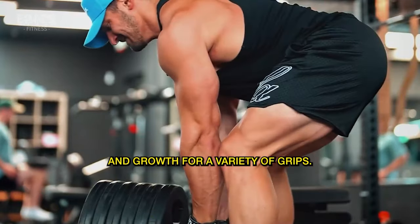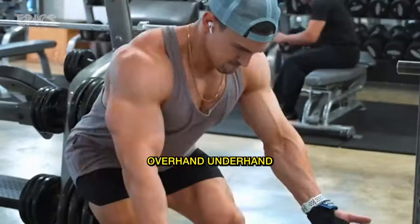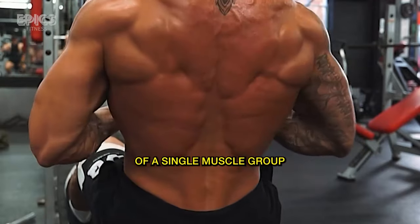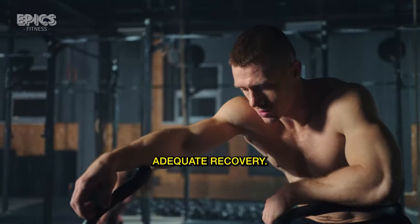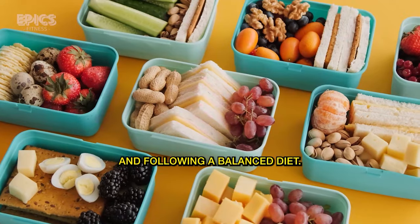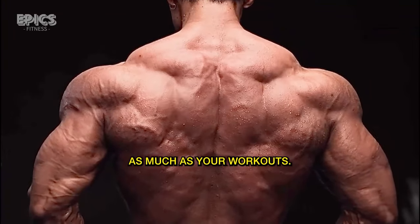Tip 4: Variety of Grips. Alter your grip width and style — overhand, underhand, neutral — to target different parts of your back. This prevents overuse of a single muscle group and promotes balanced growth. Tip 5: Adequate Recovery. Give your back ample time to recover by getting enough sleep and following a balanced diet. Muscles grow during rest, so prioritize recovery as much as your workouts.